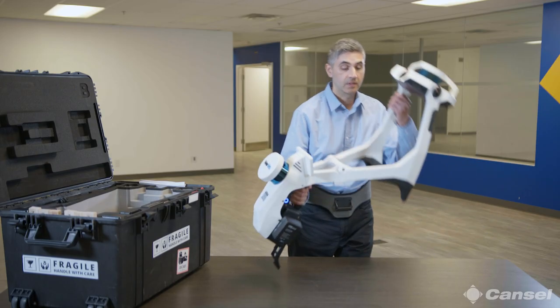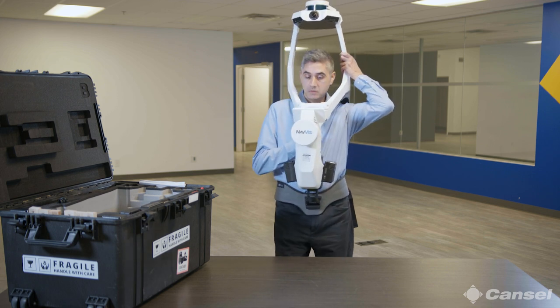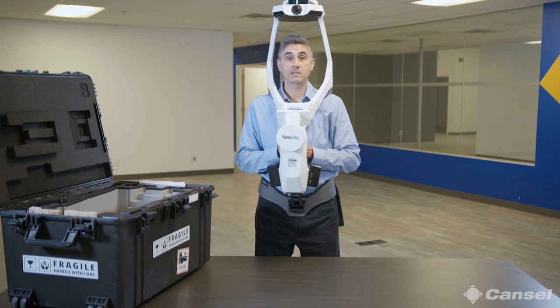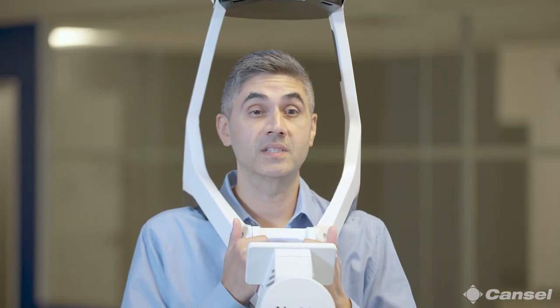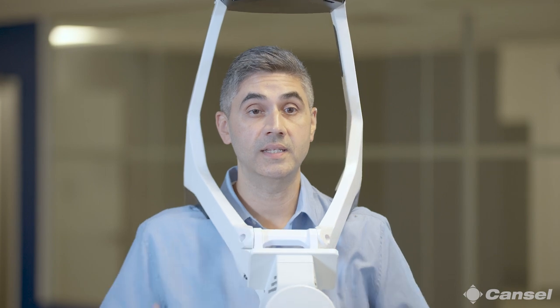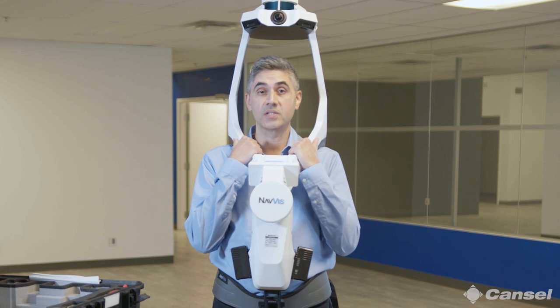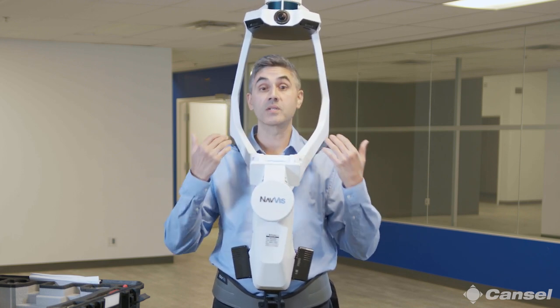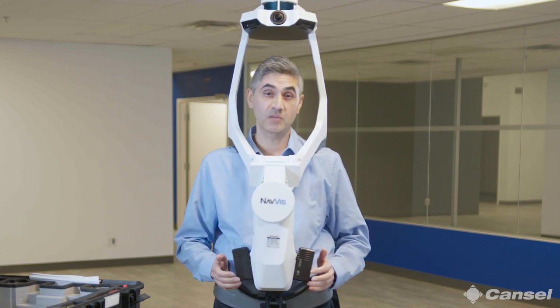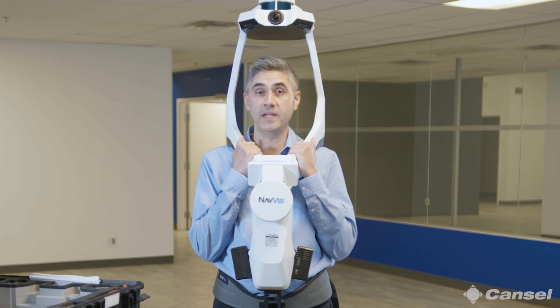All we need to do next is get it on. The easiest thing to do is to clip it into the belt and just rest it onto your shoulders — you're basically good to go. The belt supports about 75 to 80% of the weight; the rest is just on your shoulders, more for motion control than anything else. It is quite comfortable and very easy to use for an extended period of time. I've personally walked with it for a couple of hours and you don't feel anything after.